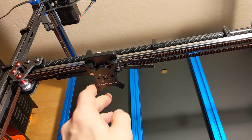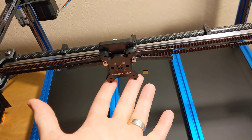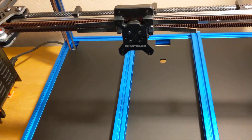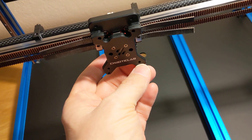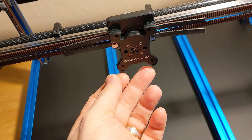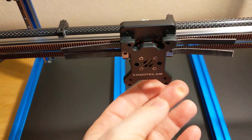I also have a Chaotic Lab TAP version 2 installed. I'm waiting on some bolts for here — button head cap screws. Once again I don't know what it is with Chaotic Labs and not providing all the screws, nuts, and bolts you need.